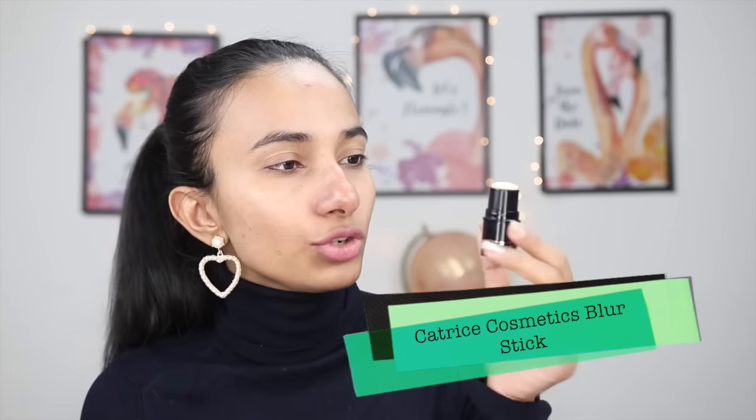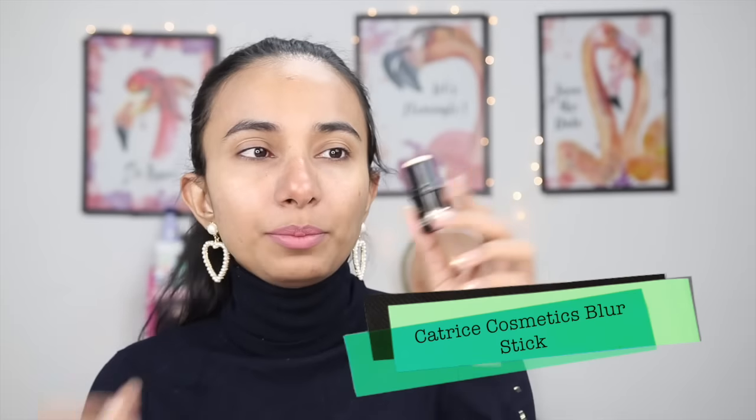Next, I will use a primer. I will use Catrice Cosmetics Blur Stick — I picked it up from Bangkok. But you can use any clear primer like Lakme or Blue Heaven primers. I will apply it on any oily areas, wherever I feel that the foundation doesn't sit well, applying it with my fingertips.